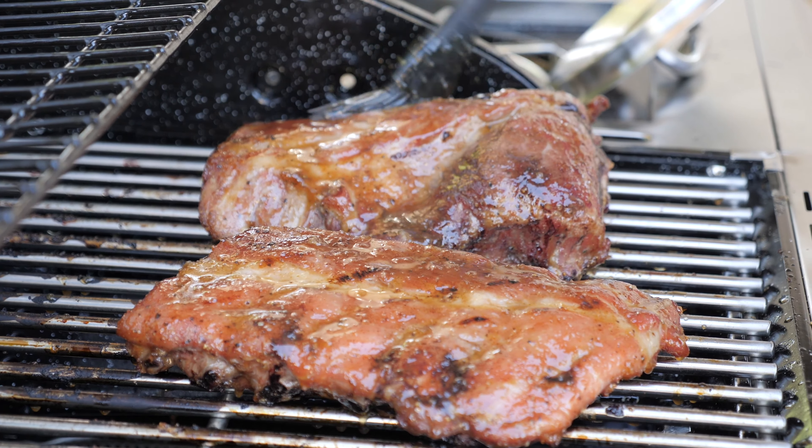Hey everyone, Jason Hill here. Today we're going to be cooking up some grilled baby back ribs using our smoker box. Let's get started.